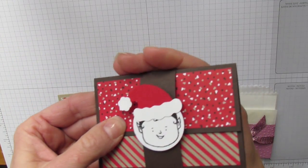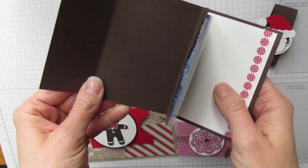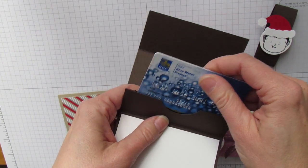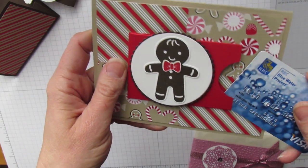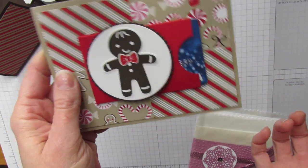This little cute elf gift card holder looks like this — it's got a spot to write your greeting and the gift card slides in here. And then this is the Gingerbread Boy from Cookie Cutter Christmas, which is my favorite one. The gift card on this one just fits in the front.